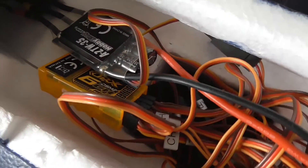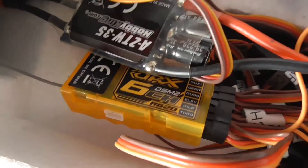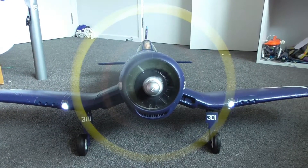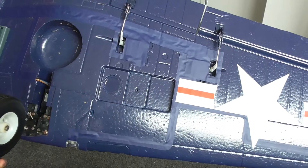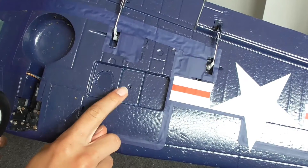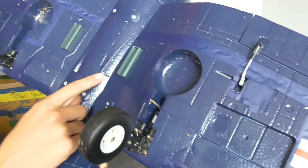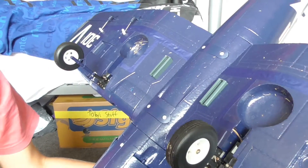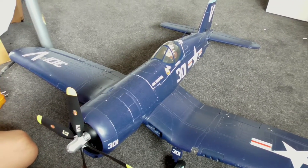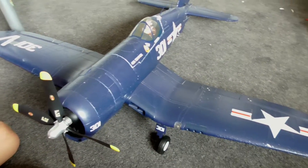You'll also see the ESC and my orange RX receiver in there, plus a whole jumble of wires. This plane also came with armament of two missile stacks of four that went under the wings, and two drop tanks that went under the inner wing just below the fuselage. I choose not to put those on because they're very fragile and look like they'll come off mid-air.